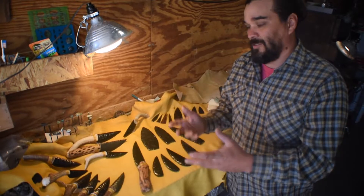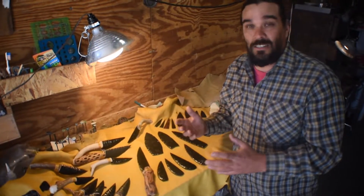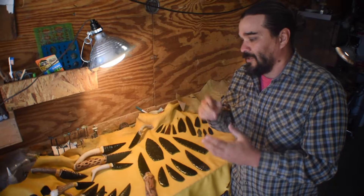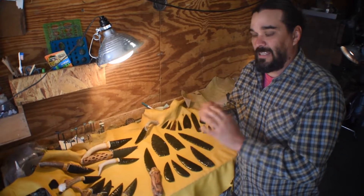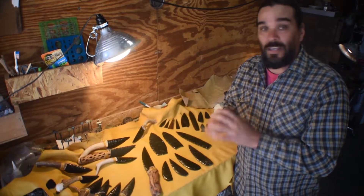If you're a store or a person looking over the internet who doesn't know a lot about these things, I can go through different styles because I'm sure you've seen a lot of them. I want to go into edge work and more specifically about how my knives are made — the time and thought process I put into making the different flaking patterns and the different edge work. So we'll get to it.